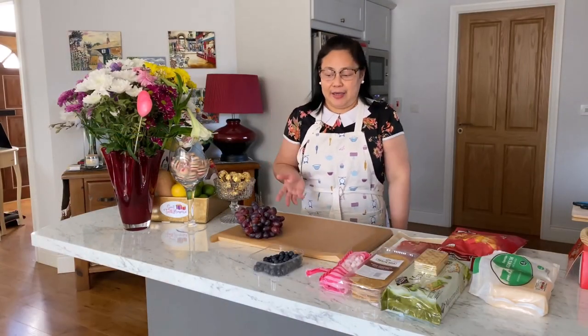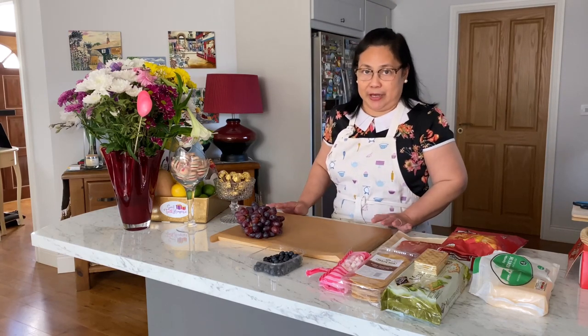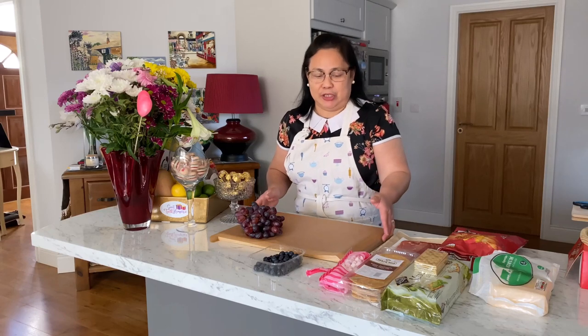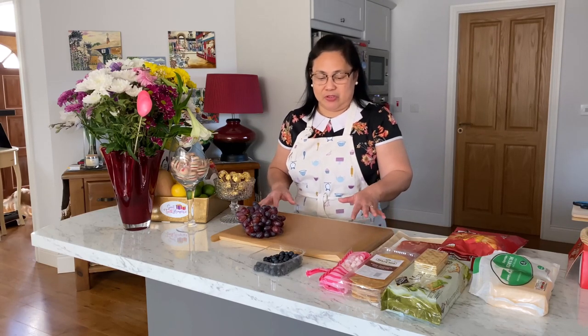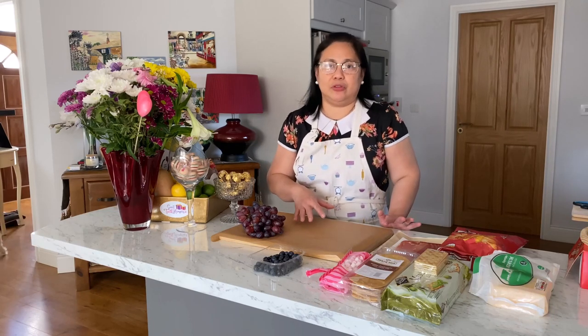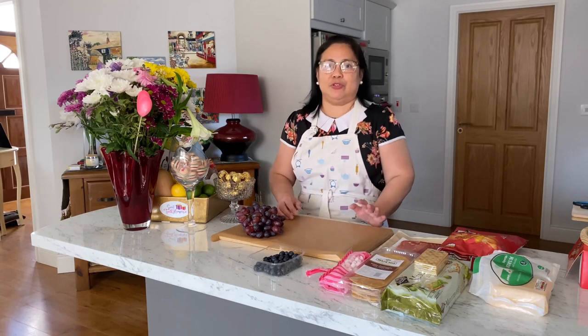I'm here now and I'm going to show you how I'm going to prepare my charcuterie board. I have a big cheese board here and I've covered it with wax paper so the food won't stick to the board and I don't have to clean it later — you just wipe it with dry paper.